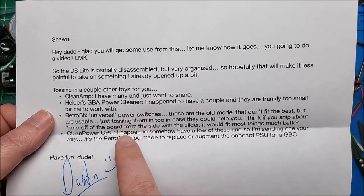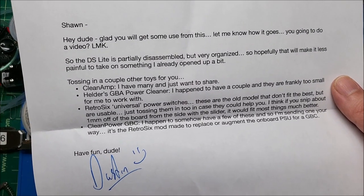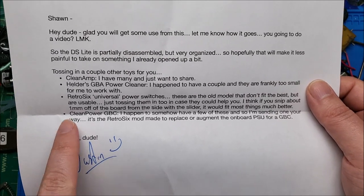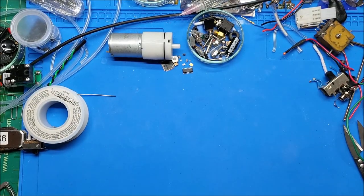Because it's universal, it looks like you can stick it in other consoles as well. I have a number of Game Boys where the power switches are a little bit flaky, so that'll definitely get some use. He also sent me a clean power for a GBC. So yeah, thank you so much, dude. Let's get into it.